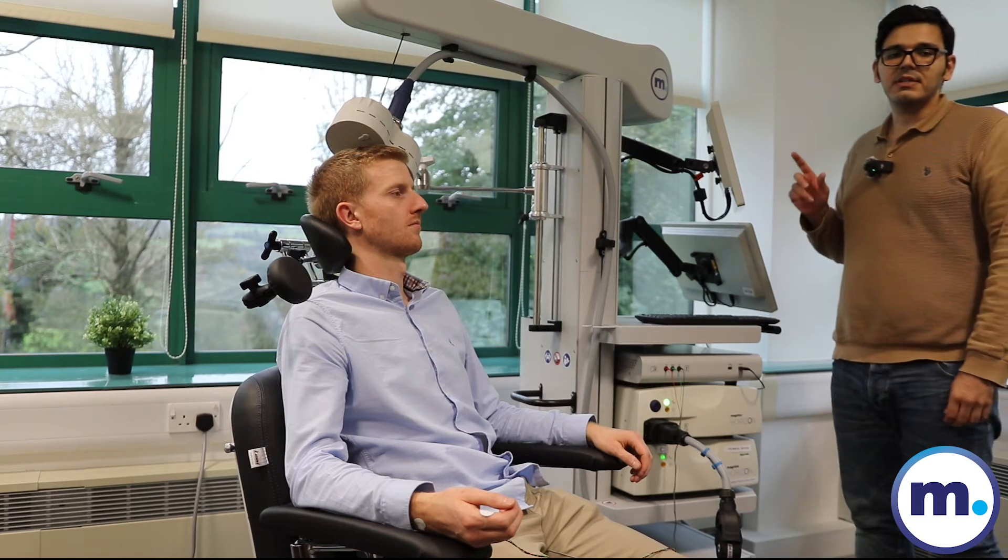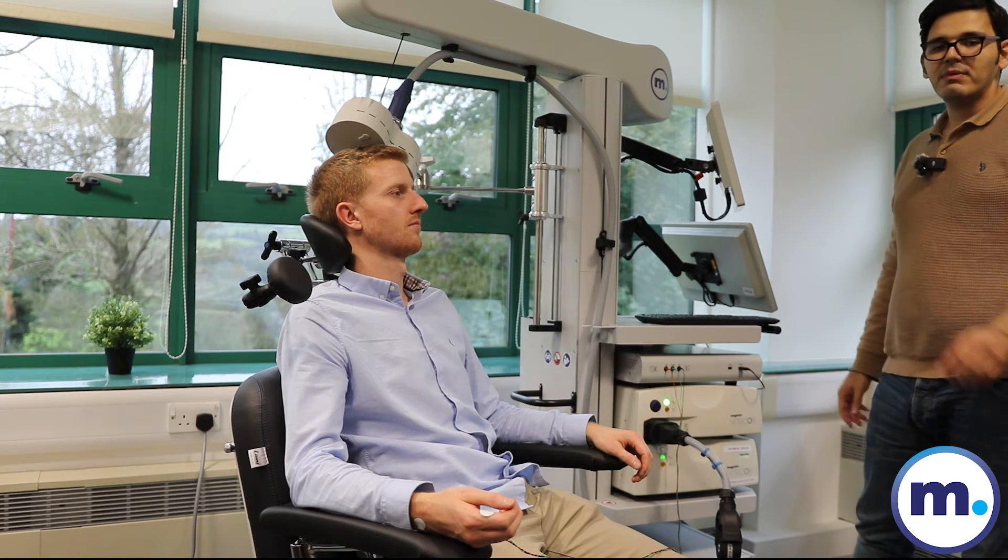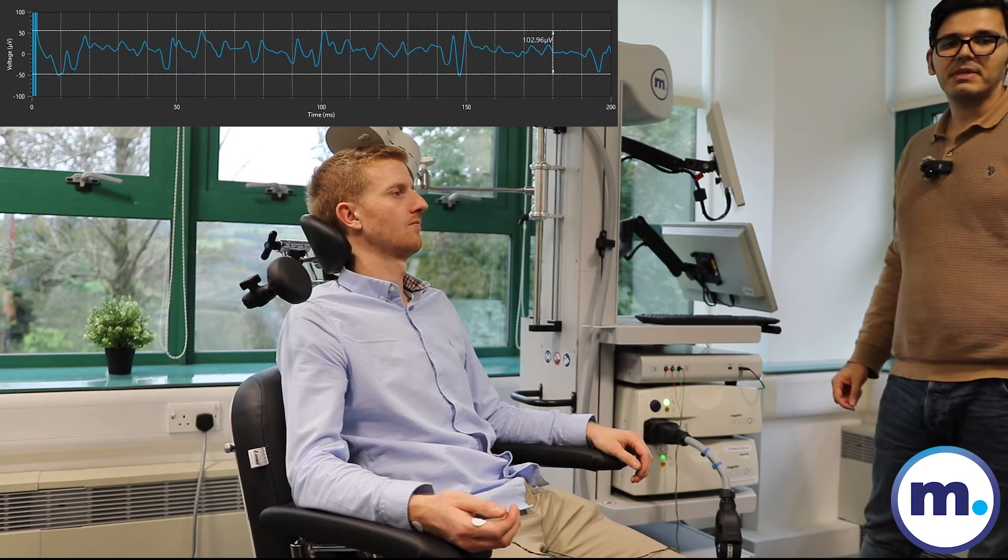The intensity is adjusted around the motor threshold, so we may see some finger twitch in some pulses and we may not. But we will also see the MEP result based on all pulses.